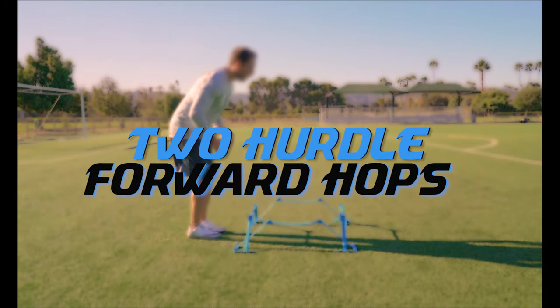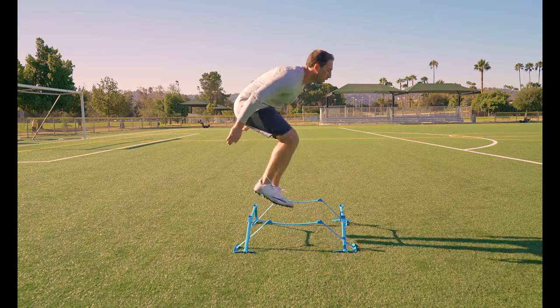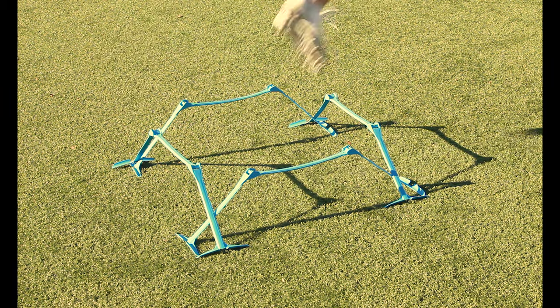Two hurdle forward hops. Similar concept as the last drill but this time we are jumping forward and backward over two hurdles instead of one. This requires more body control so focus on accuracy over speed. We are hopping horizontally, not vertically, so keep your head on that same horizontal plane.